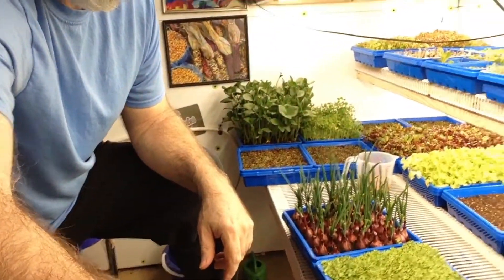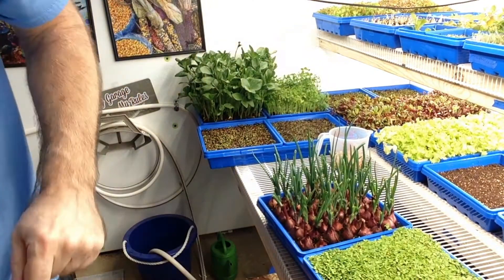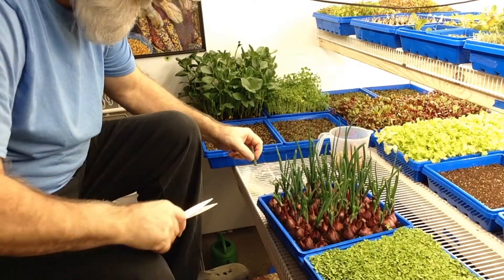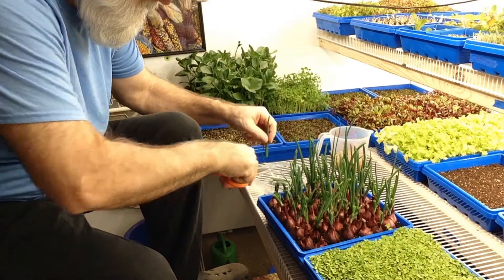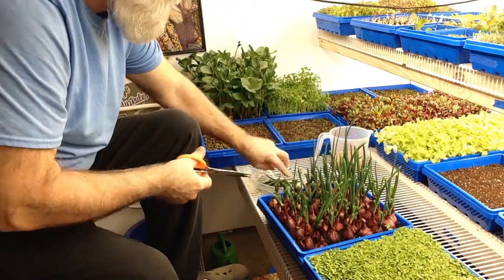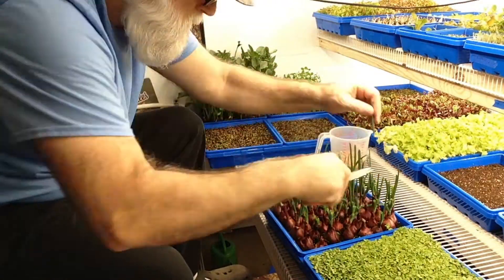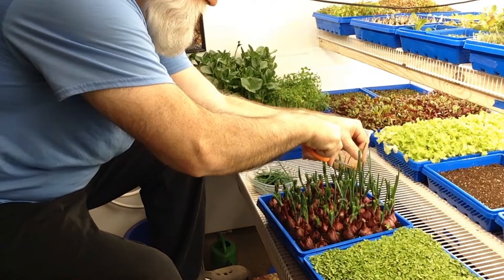Here's what they look like, so let's go ahead and cut these. I'm just gonna chop them right off this time so we can see what it looks like when they grow back. All right, pretty much got them.